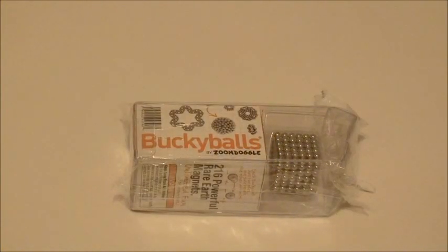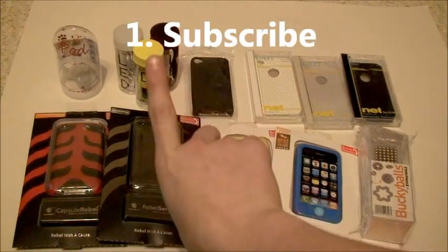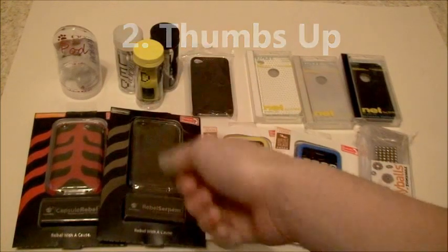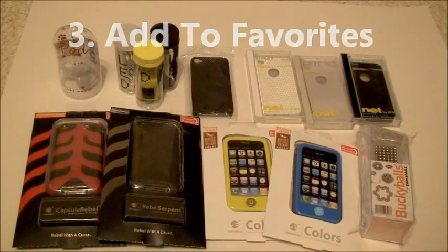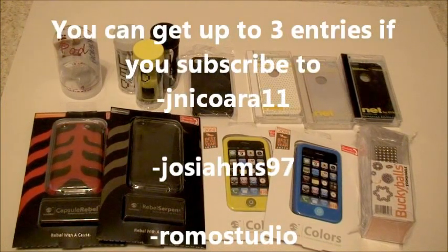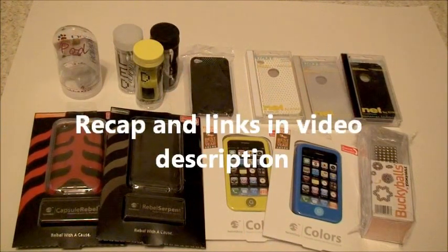And the last part of the giveaway is the Buckyballs. This is what I have in the giveaway. The rules are: subscribe to my channel — subscribe button should be right there — you have to like this video, and you have to add to favorites. If you guys want an extra entry, you have to subscribe to JainaCore11, AndrewSaiyMS97, and also RomoStudio. So guys, please subscribe to me and subscribe to my friends. I'll see you next time.